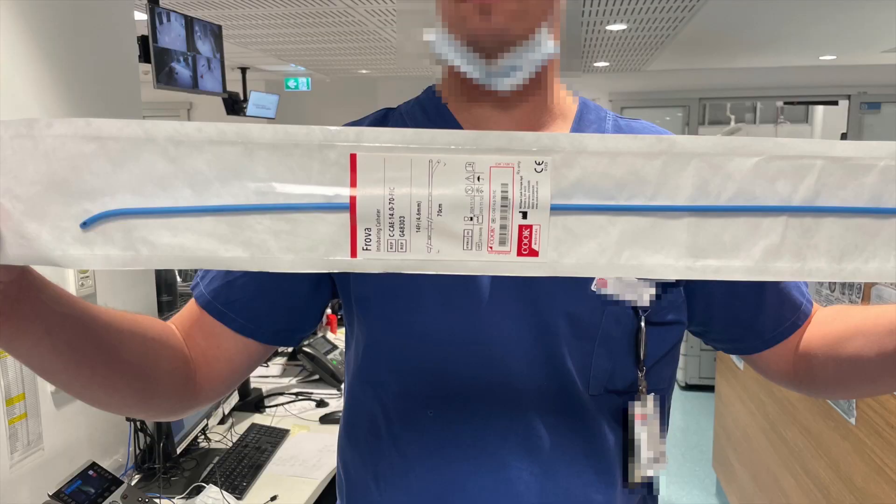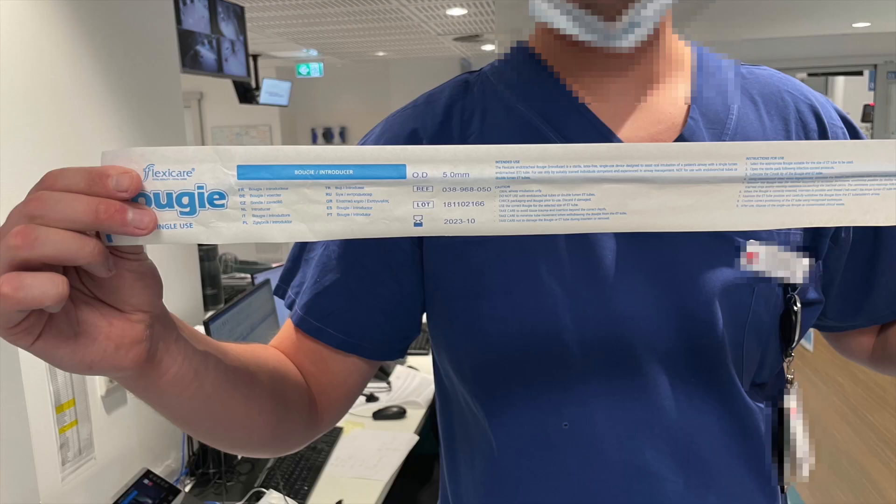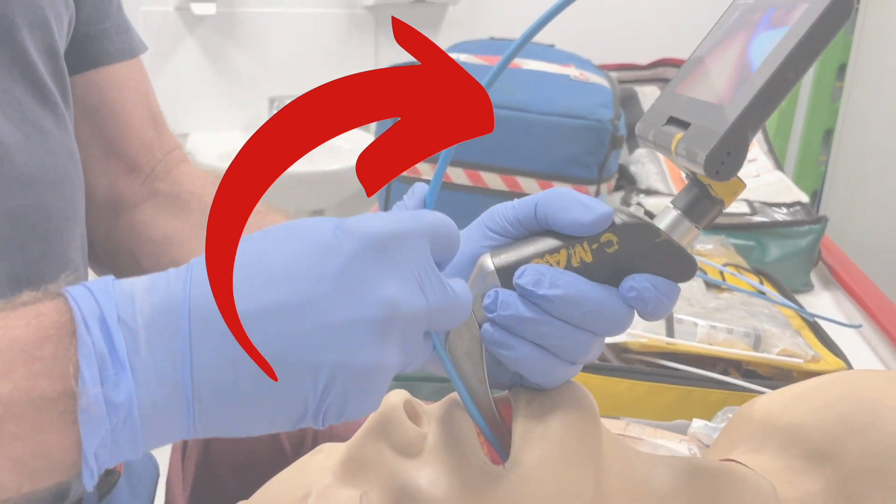Note that we used the throw-over bougie in this video. It's important to remember that there are other bougies on the market that handle very differently, and you can click here to see my comparison with some other similar looking bougies.